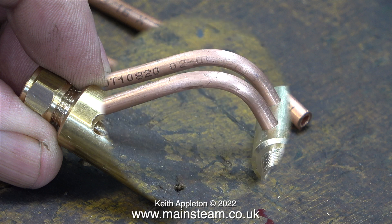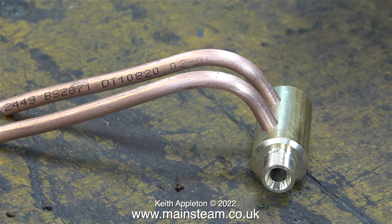The next part of the job involves bending some copper piping, and here they are cleaned up and in position ready to take into the outer part of the workshop to do this.